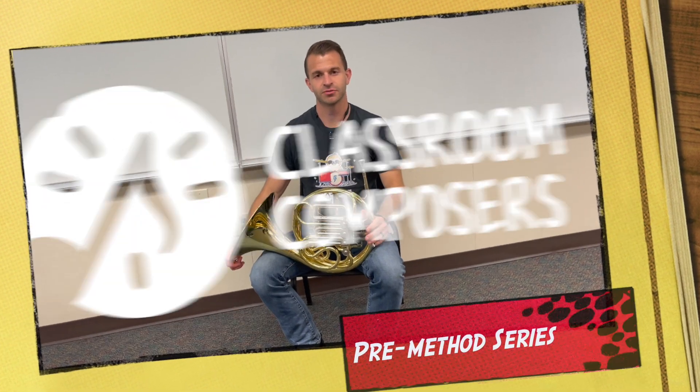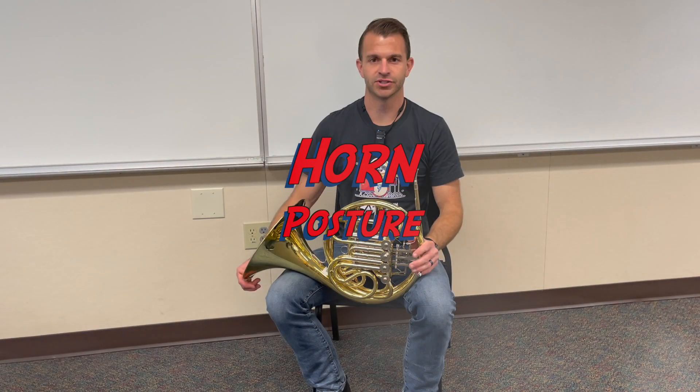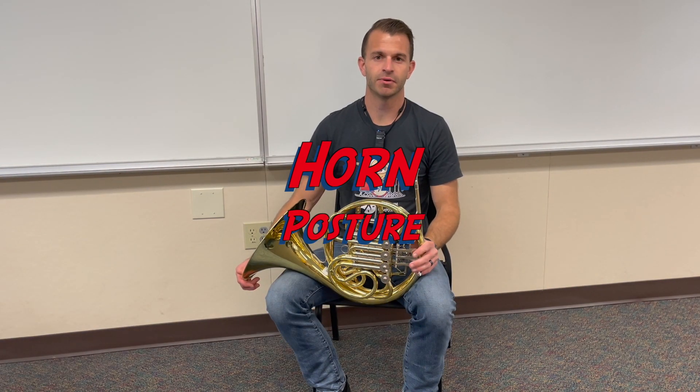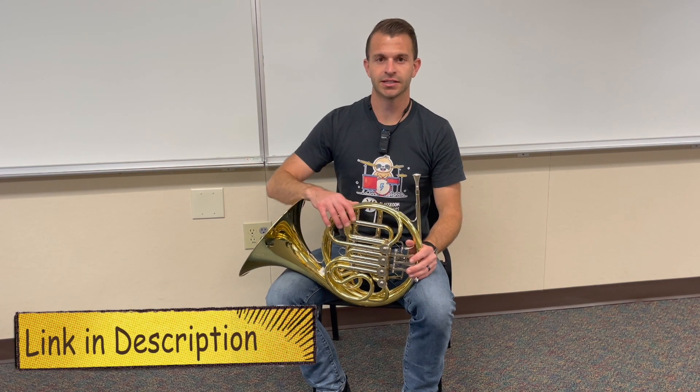Hey everybody, it's Mr. Hock here with Clash With Composers and in today's video lesson we're going to learn all about horn posture. This is going to correspond with lesson number six in the pre-method book. So let's get into it.